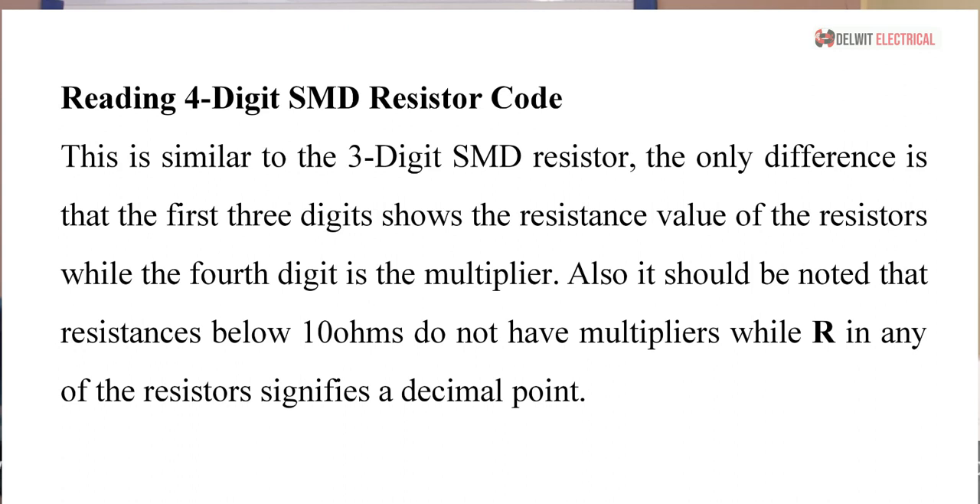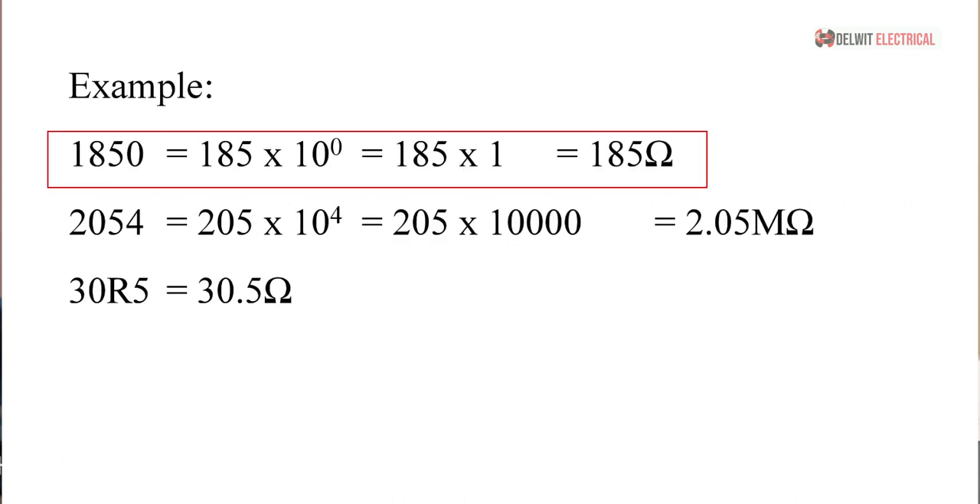Let's take an example. If we have 1850: the first significant figure is 1, second is 8, third is 5, so we have 185 × 10 raised to the power of 0, which equals 185 × 1 = 185 ohms. So 185 ohms is automatically the resistance value of any resistor you see with 1850 on its label.